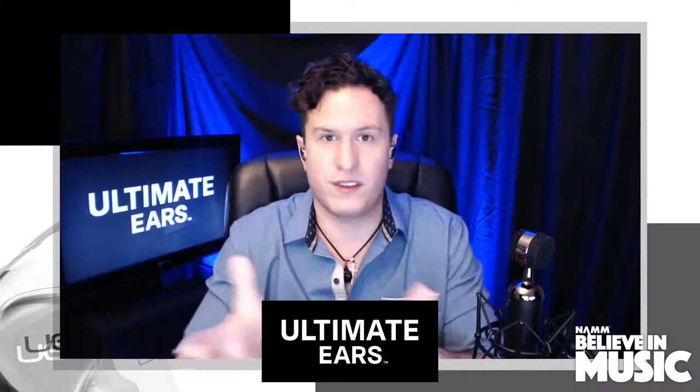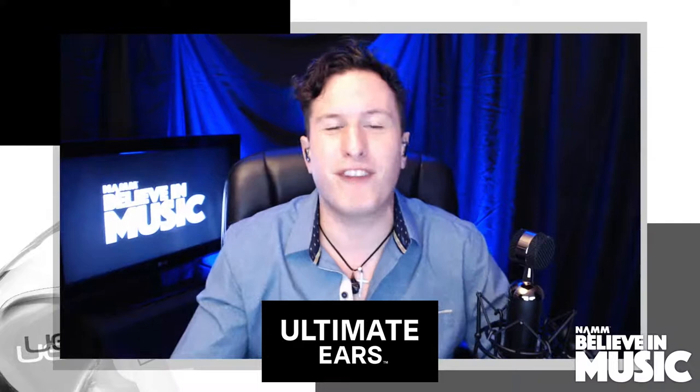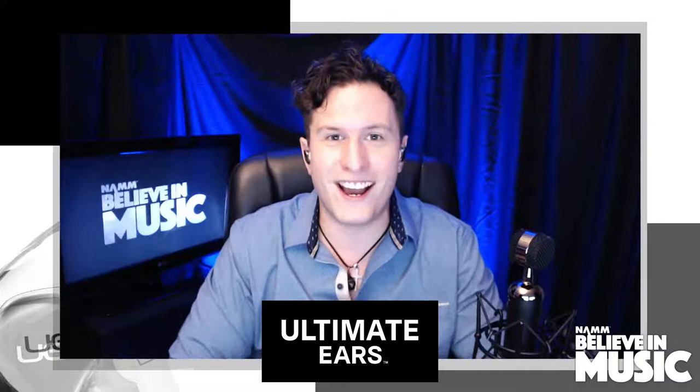You can go to Ultimate Ears right now — they are running a promotion during NAMM. You can get 20% off UE 5s and 6s using promo code NAMM20, or 30% off UE 7 and up using promo code NAMM30. That only lasts right now during NAMM week and it's for US and Canada.